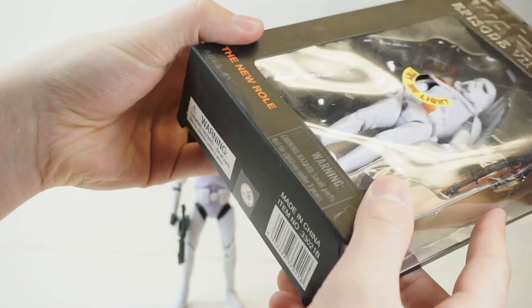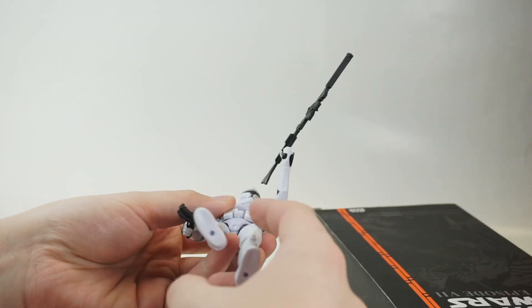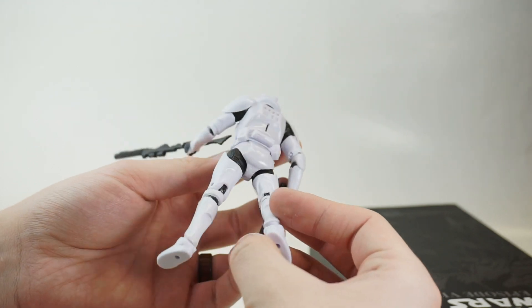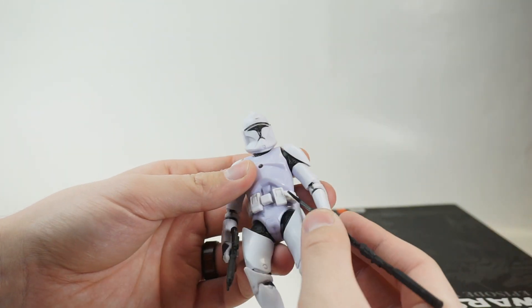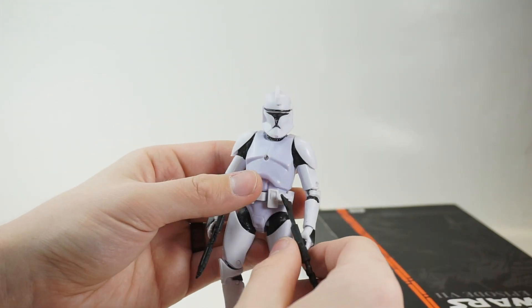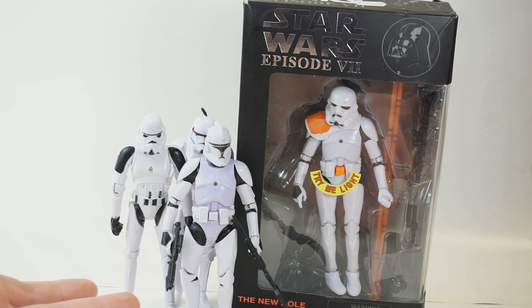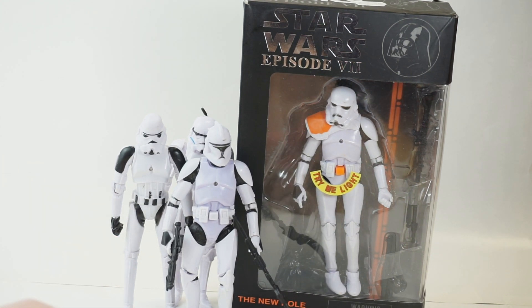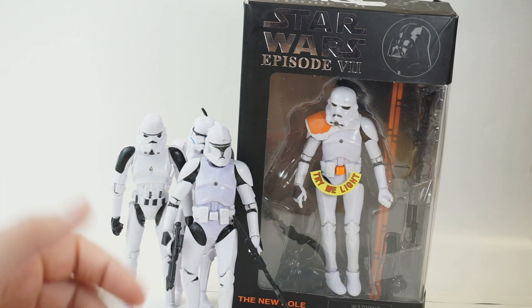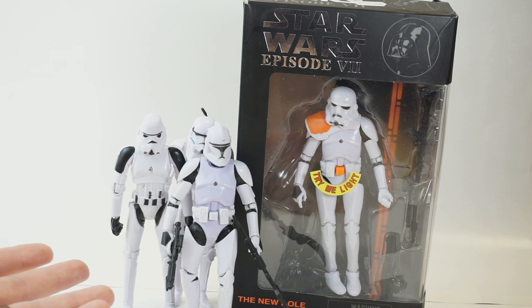There's no year on this packaging, and there certainly is not going to be a year on the figure because these are just unmarked. So yeah, that's these guys — these Black Series rip-offs. There's really not much else to say about them. I think they're probably the coolest-packaged ones we have, and also probably the best in terms of detailed sculpt, just because they copied the Black Series.